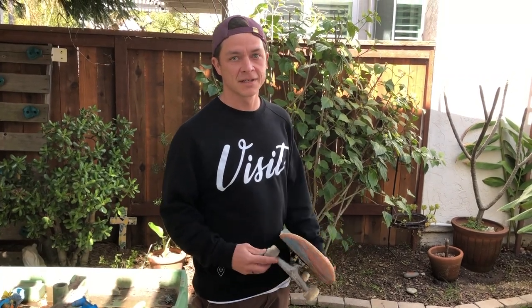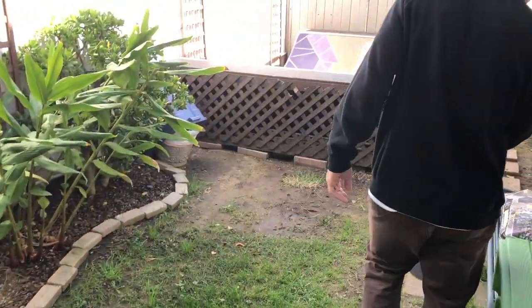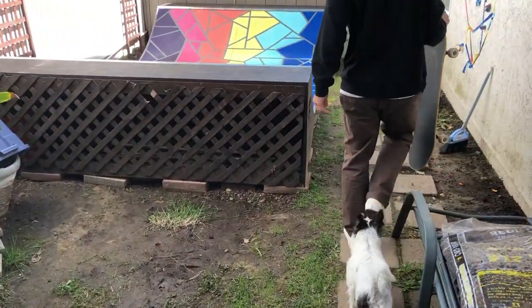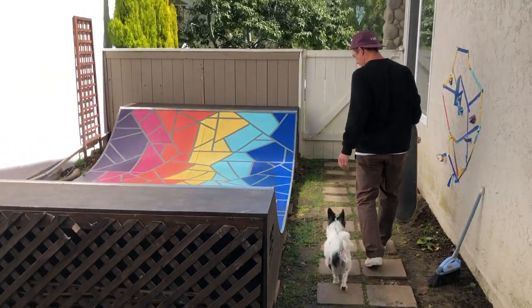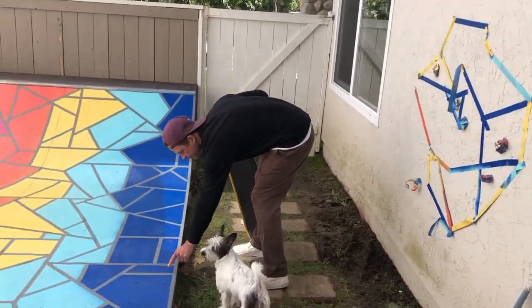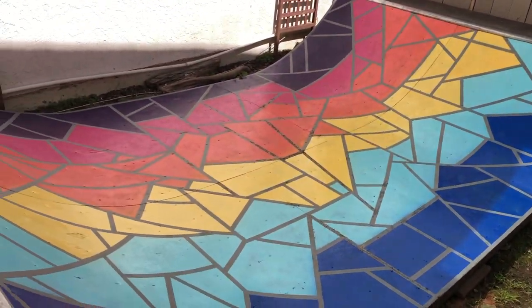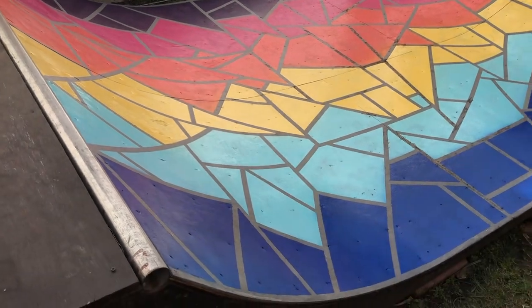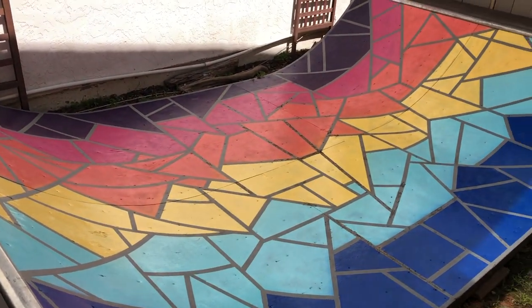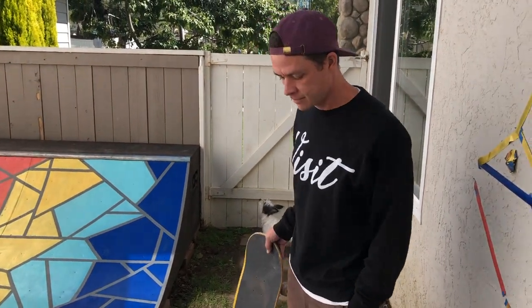It's the next morning and we're going to go see how it dried and hopefully skate it. Shall we? Come on, Scruff. You want to see the ramp? Come on, Scruff. Some art? Looks pretty good. Oh, wow. It's so pretty. Not bad. Looks better than it did a couple days ago. Yeah, that's for sure.